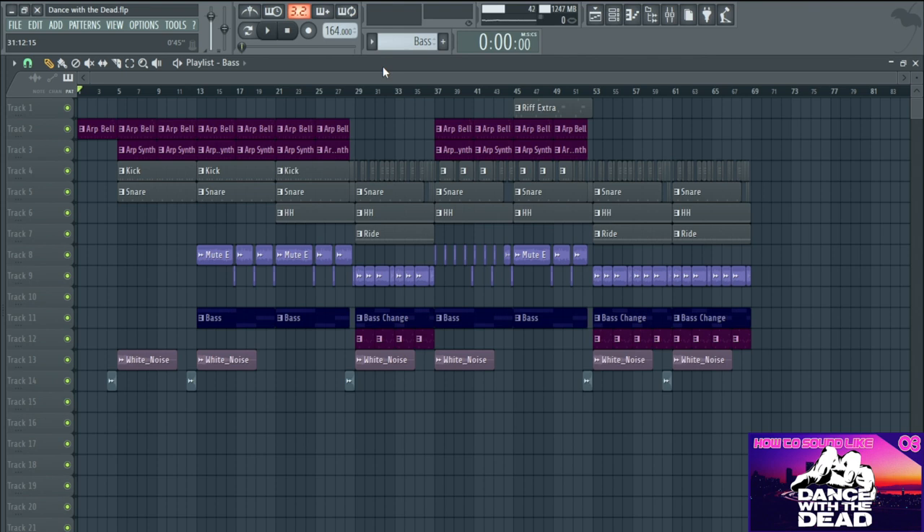One thing I will say is that these Dance With The Dead tracks are very rock-oriented, so there's a lot of guitars in there, and all these guitars are played and recorded live. There's no way you can get a VST to give you the sound that they get, so anyone thinking you can make a Dance With The Dead track with VSTs - you've more chance of Elvis being alive, to be fair. All their tracks are recorded with guitarists playing live.